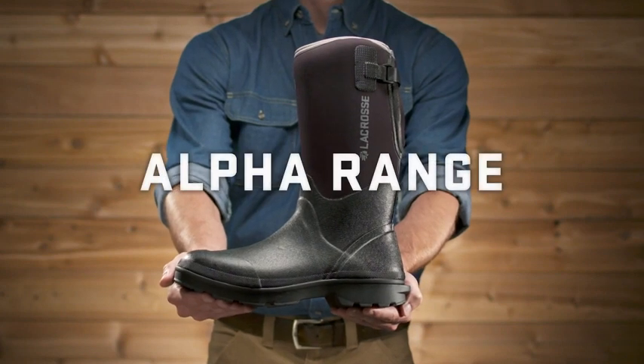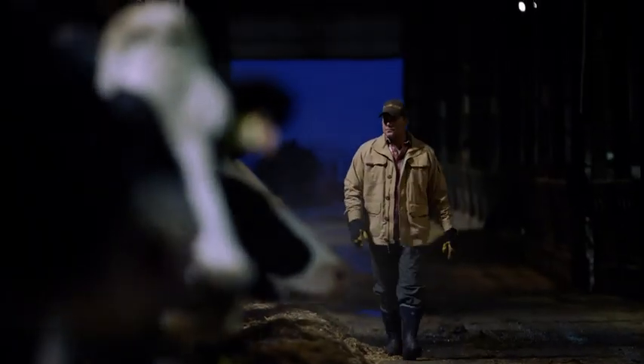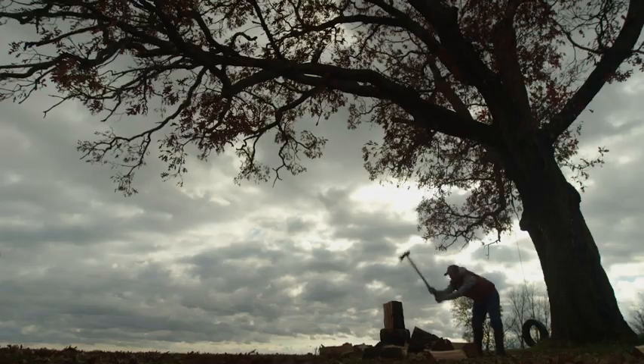This is the Alpha range from LaCrosse, a do-it-all everyday boot for everyday jobs. They can handle both big tasks at the job site and daily chores at home.